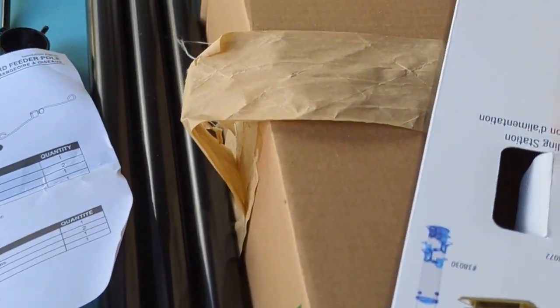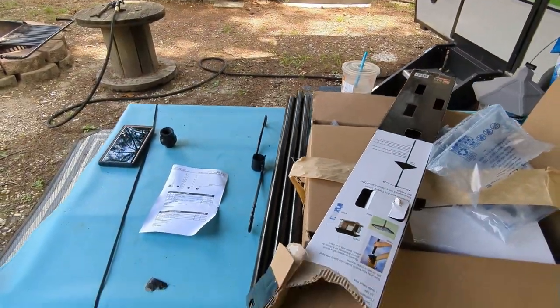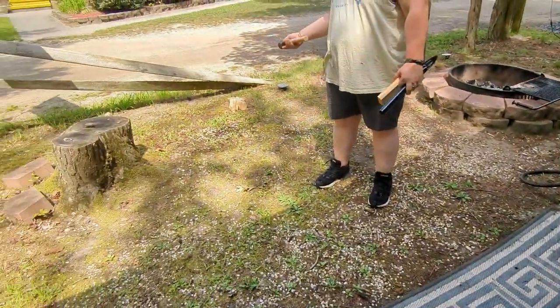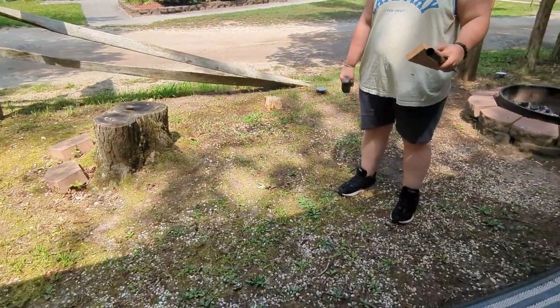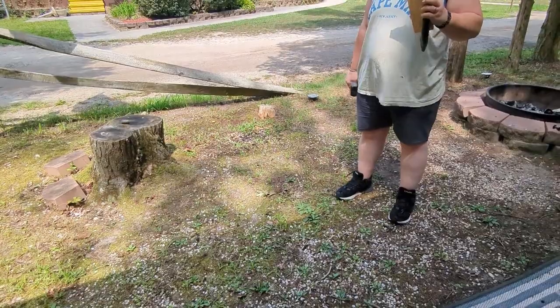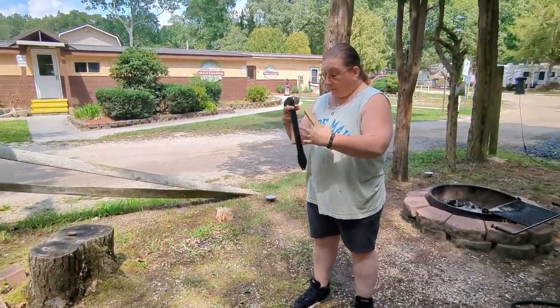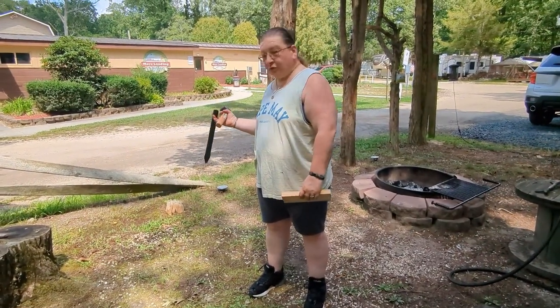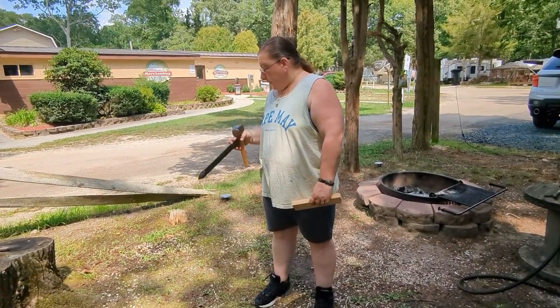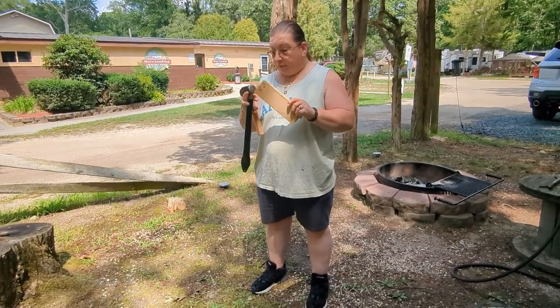The first step is to sink the ground. We did that and let it sit for a bit so that the puddle will disappear. Now we're going to put the stake in the ground and this has to go all the way down. Hopefully we can get it all the way down — there are some rocks in this soil. We've got our base of wood, our mallet, and our stake.